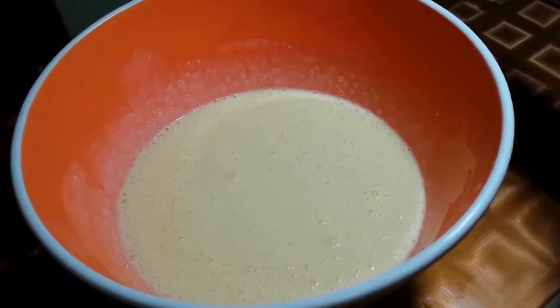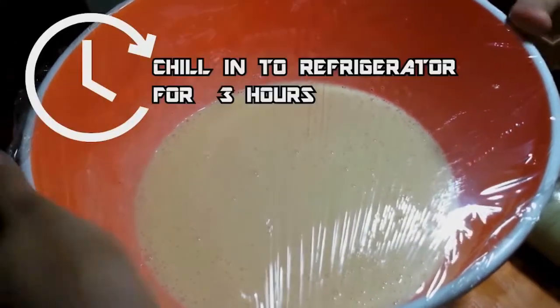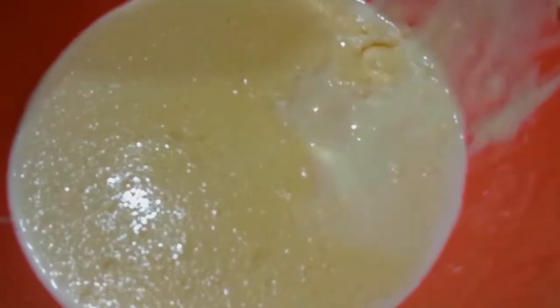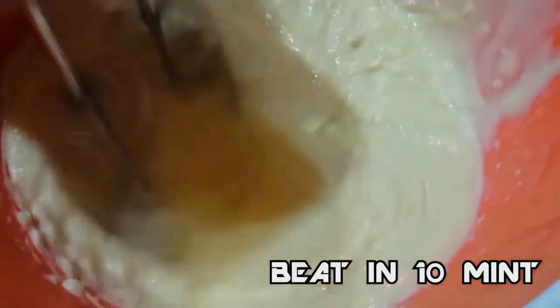I am covering it and placing it in the fridge for 3 hours. After that, I am covering it for 10 minutes.